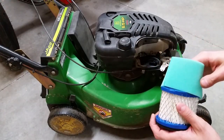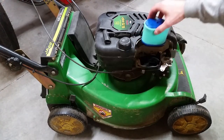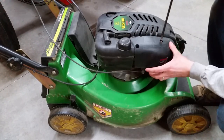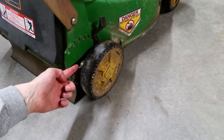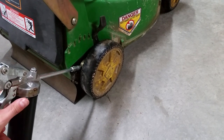Install the new air filter and replace the cover. If your mower has any grease fittings, fill them up until grease starts coming out of the sides and clean off any excess.